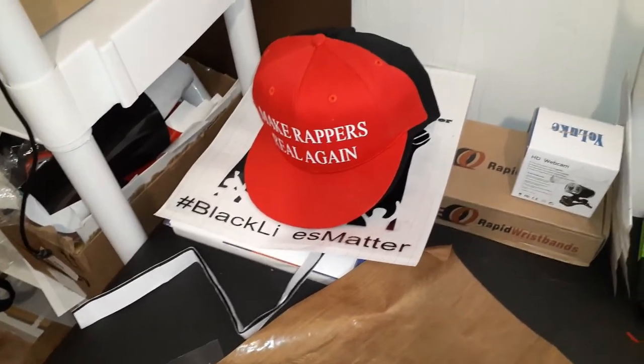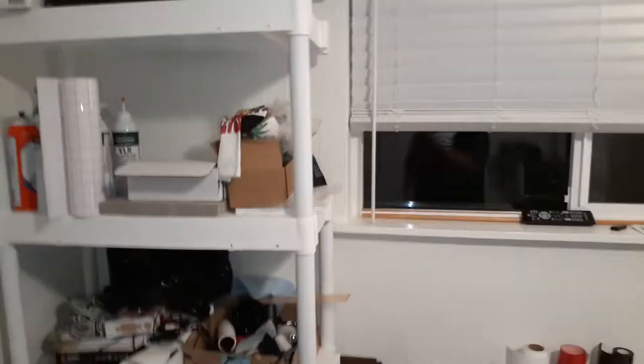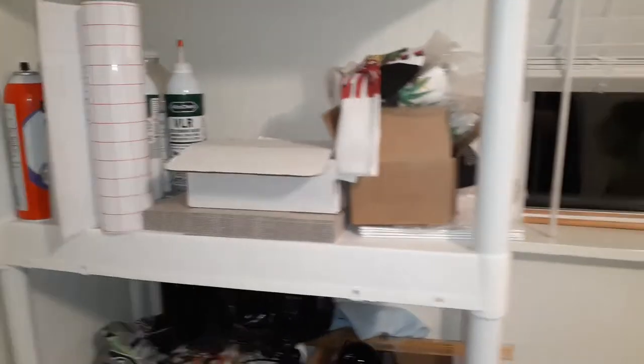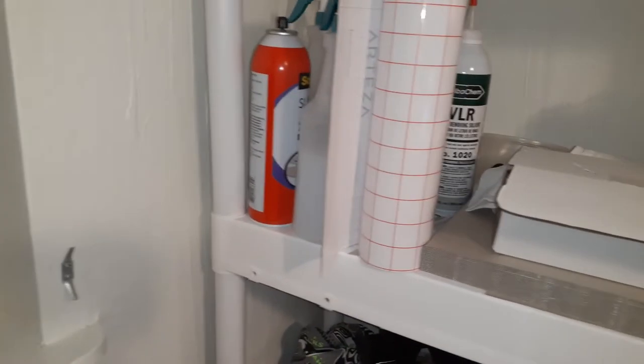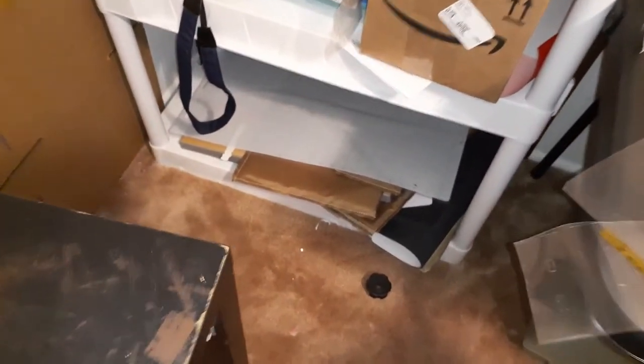Some hats I found when I was rearranging — me and the wife just rearranged all this yesterday. My stuff shelf is messy as hell but I know where everything is. Got a little bit of everything up there: socks, Cosmos Inc transfer tape, vinyl adhesive, VLR to remove vinyl. There's a camera, and a 24-inch cutting mat for the Cameo.